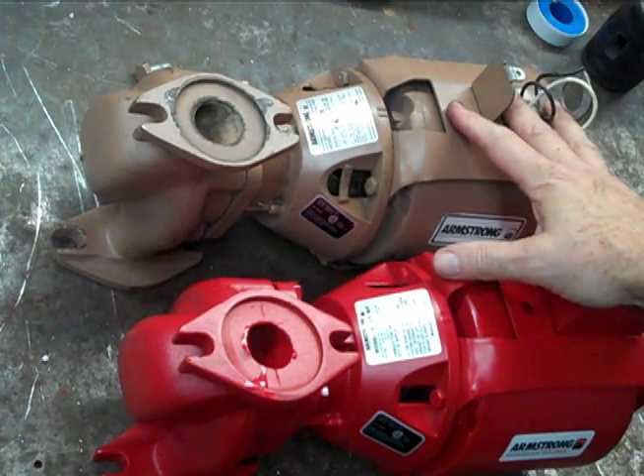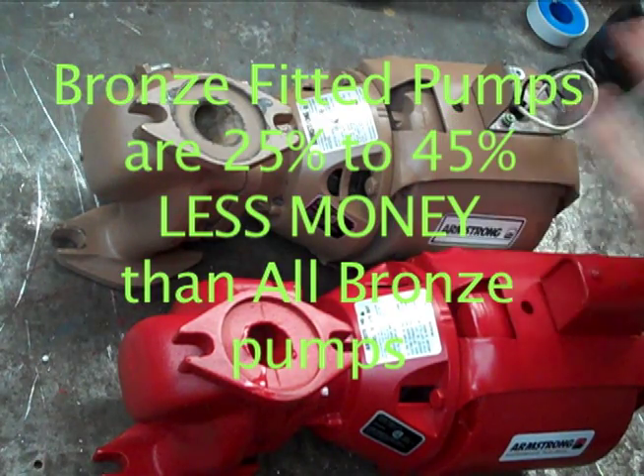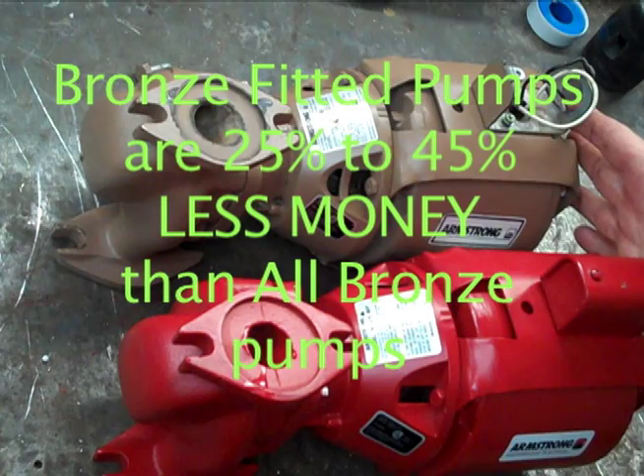Hi, I'm going to show you how to optimize your money, make more money, save money, however you want to look at it. We have here two what look like identical pumps, just a different color.